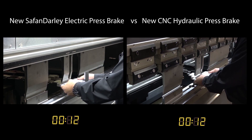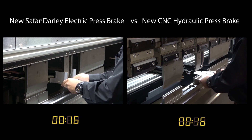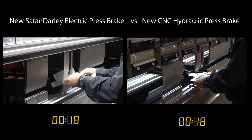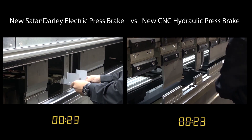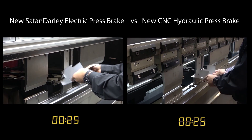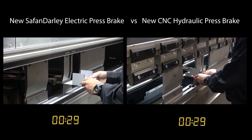Since creating the world's first electric press brake, the original e-brake by Safan Darley is the benchmark for productivity in the metal bending world. Using the servo belt drive system, along with its unique integrated light curtain design, the Safan Darley e-brake provides a lower mute point and faster bend progressions than any press brake on the market.